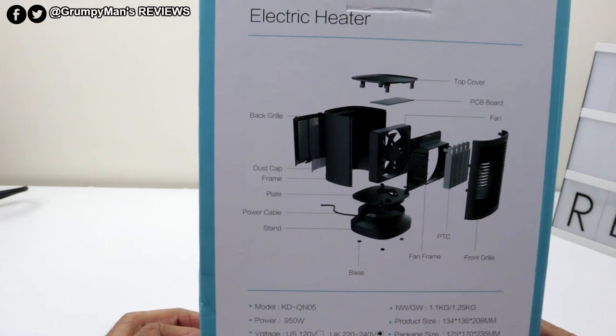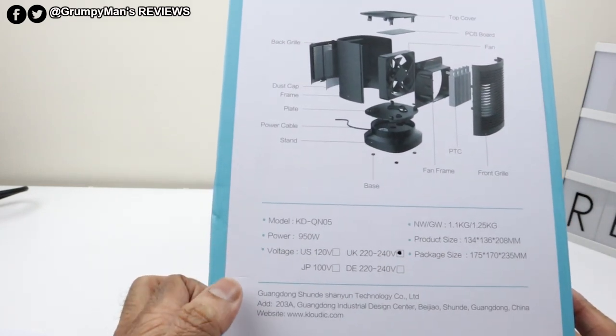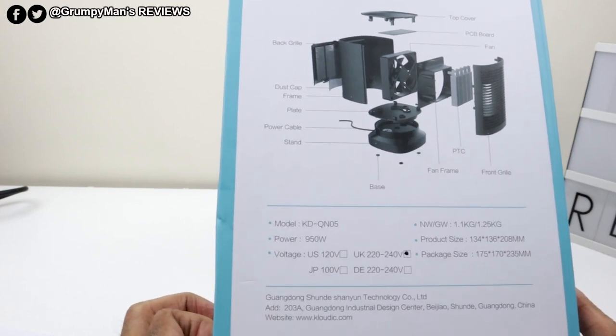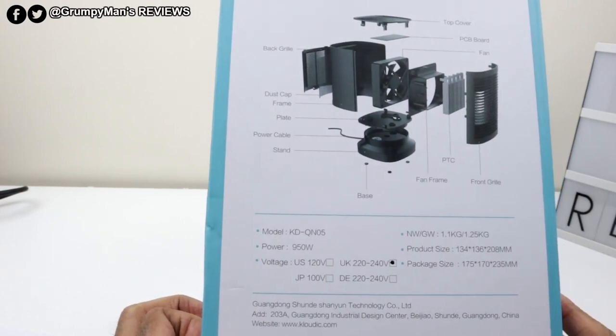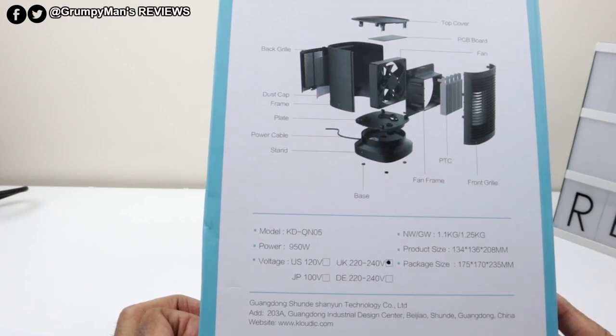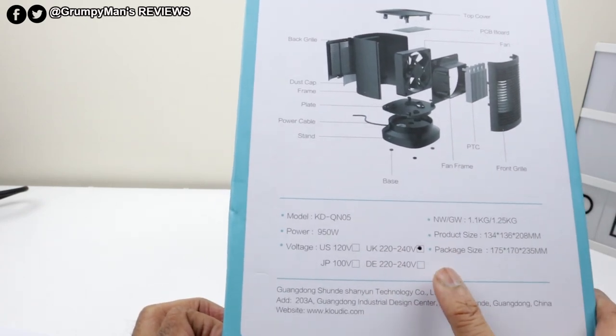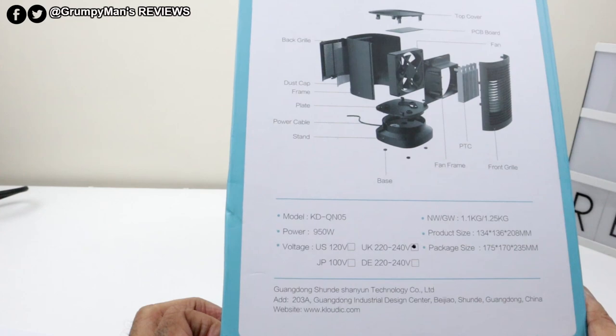At the back there, it's just explaining the different parts and what they're named. Over here is the model number and then the power. So it's got three power outputs: 950 watts, which is the highest, then 550 watts, and then a 5-watt cool fan. And then that's the different ratings for the countries you live in — obviously I'm in the UK, so mine's the 220 to 240.